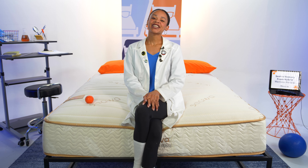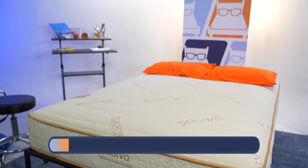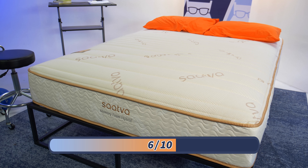At Mattress Nerd, we like to rate firmness on a scale of one to ten, where ten is firmer than sleeping on a bed made of cardboard. The Saatva memory foam hybrid is a six out of ten, which is medium firm — the universal firmness level. So it should work for the average sleeper.